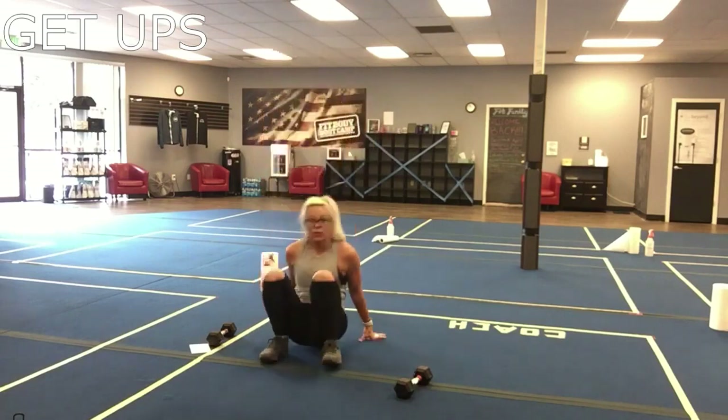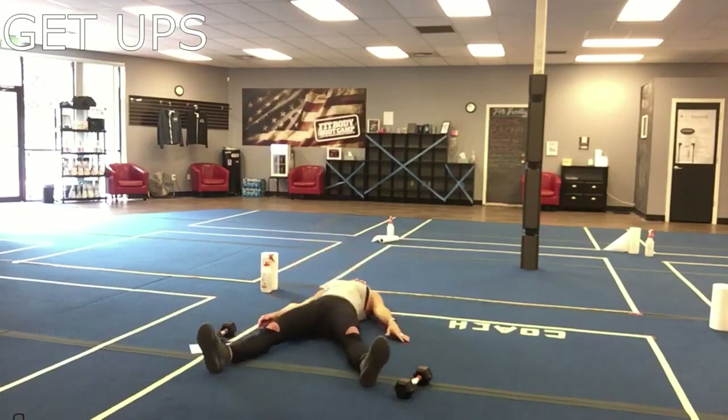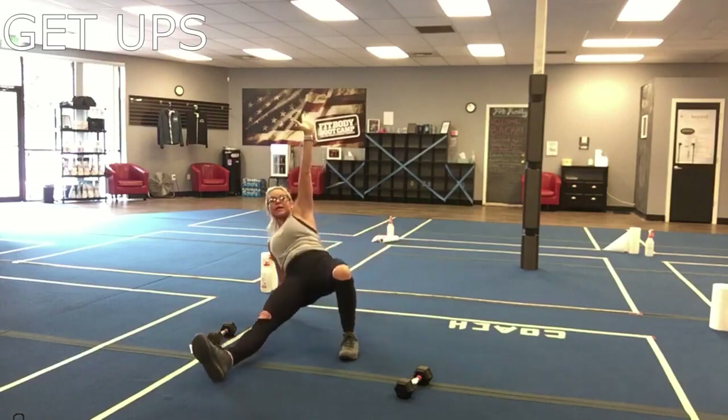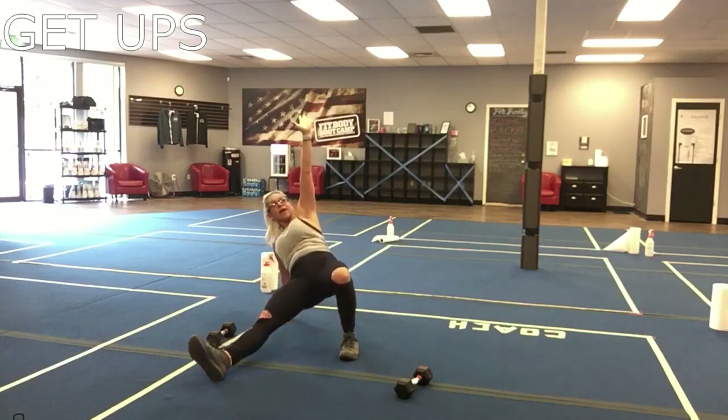We're going to do our left side first. Come down on the ground without a weight, take your legs into a V, roll it back, really tuck those shoulders into the ground. Since we're doing the left side, drive that left knee up, then take that left hand straight up to the sky and lock that left elbow. Engage that core, push through that right elbow, then push through that right palm — and here is a half get-up. Drive those hips up to the sky.